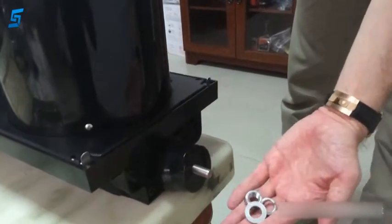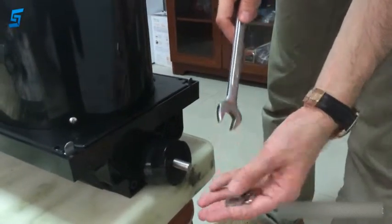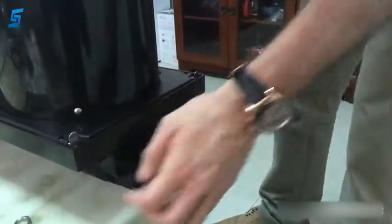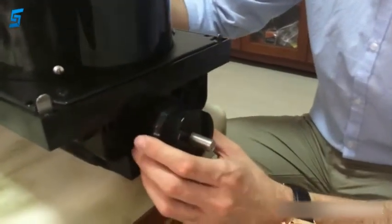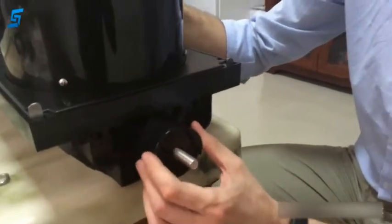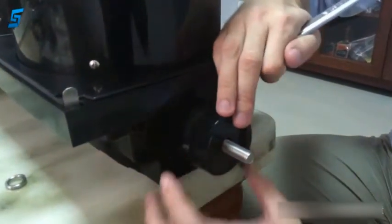First we have to take off the washer, the spring washer, and the nut. Here we have the mount piece. We can adjust it many ways according to the installation position.